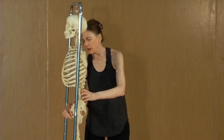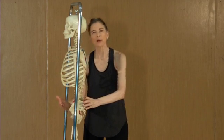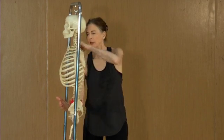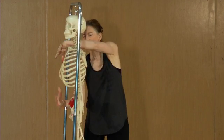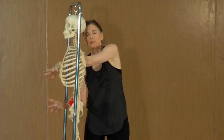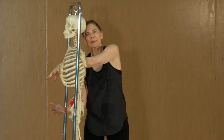Thinking of pulling the lower attachment of the abdominals onto the pelvis can help bring the pelvis to a neutral position, and thinking about pulling the upper attachment of the abdominals on the rib cage down can bring both closer together to create an ideal neutral alignment.